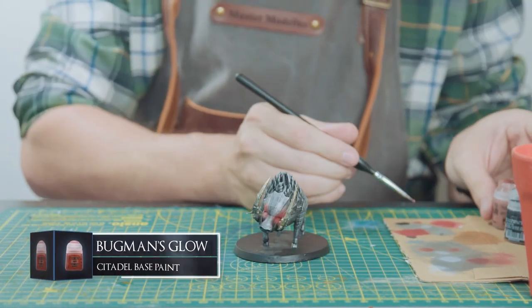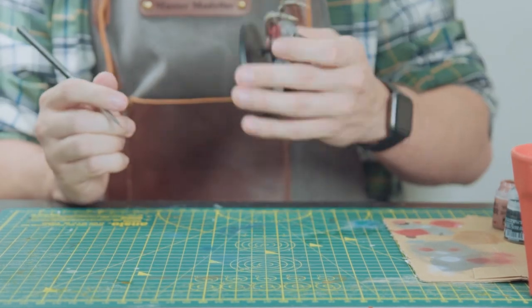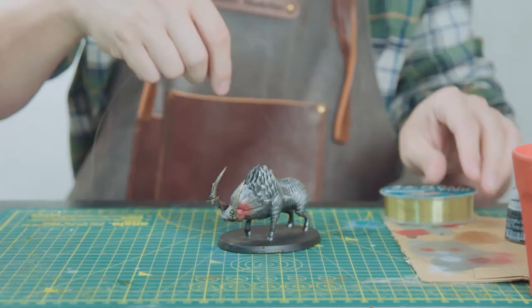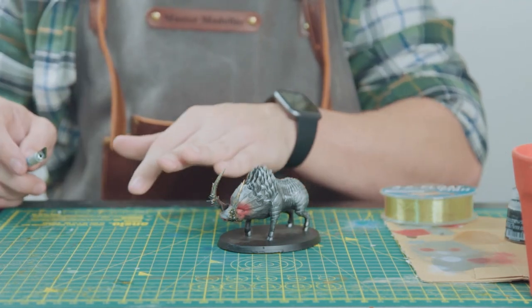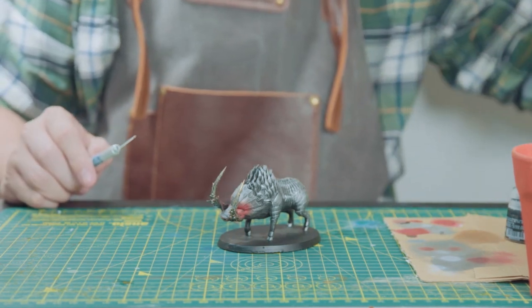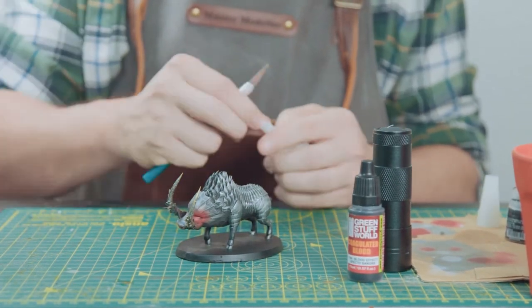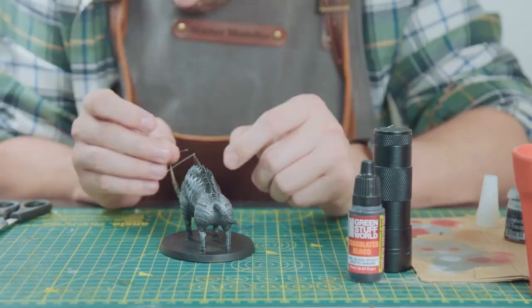Now I'm just slapping on some Bugman's Glow to his little snout and the paint job is finito. Now the fun bit — we're going to create some blood. We're going to create blood strands using some fish wire glued between the tusks, drop in some UV resin onto the wire, dry it with a UV torch, and colour it with some coagulated blood. For a more detailed explanation on this technique, go check out the drill technique I did on a previous video for Quelaag.